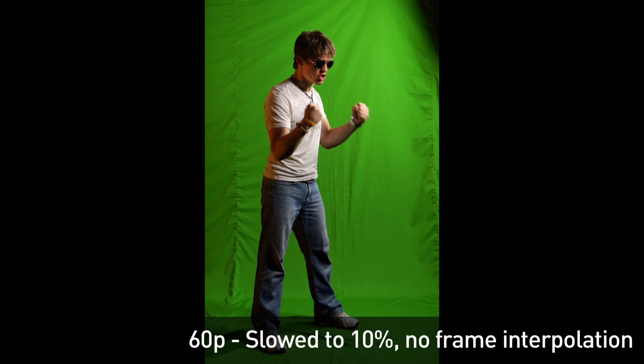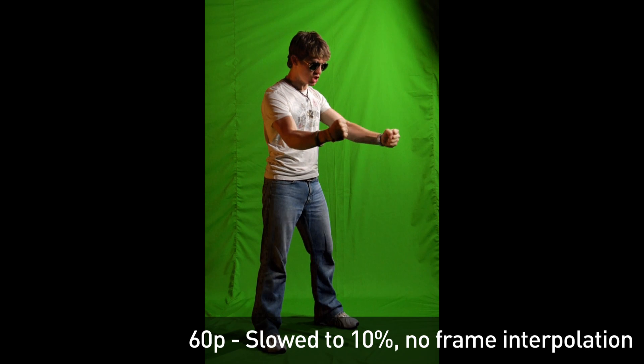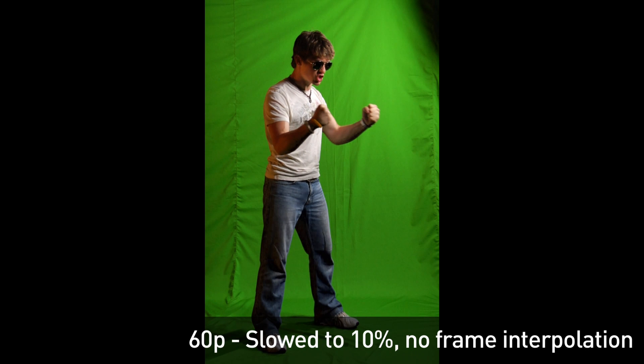The smaller the changes in your shot between frames, the more accurately After Effects will be able to interpret those in-between frames. This means shooting at a high shutter speed — at least 1/100 if possible — and keeping your camera on a tripod.